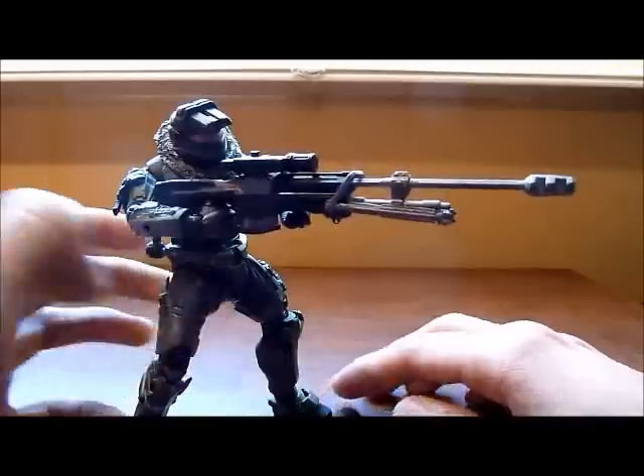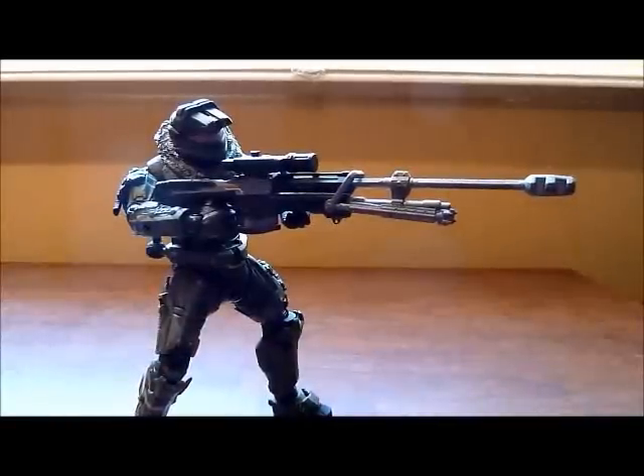Definitely pick this figure. The sniper is a really nice weapon to have in your collection, and June is definitely a must-have. Thank you so much for watching, and be looking for more figure reviews coming soon. I'll see you guys later, bye!